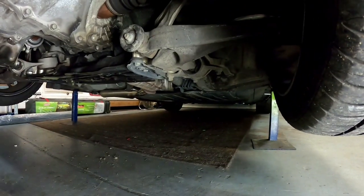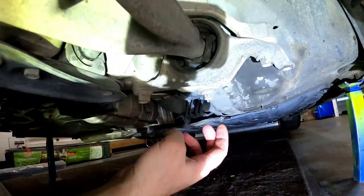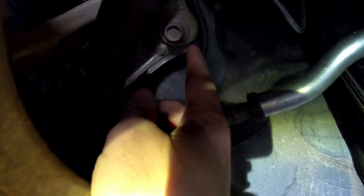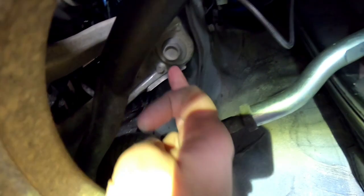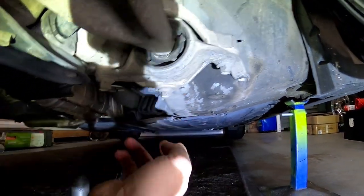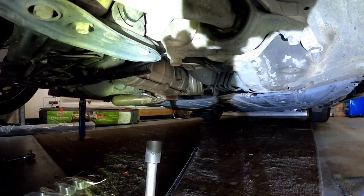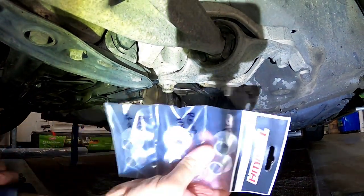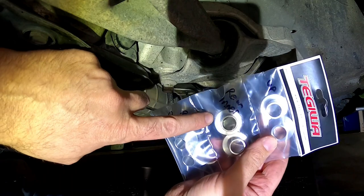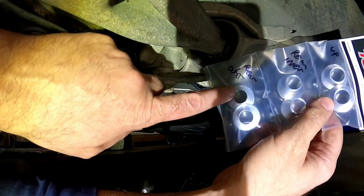Here are the bolts that you need to remove: you've got the rear outer, rear inner, and then up here on the suspension arm this is your upper one. You're only removing ones that are actually bolting into the actual chassis of the car. That one's mounted to the frame — that one there is just mounted into the actual subframe itself, so you don't need to undo those ones. They come in three different sizes: the upper is the thickest at 18mm, the rear inner is 17.5mm, and the rear outer is 15mm.